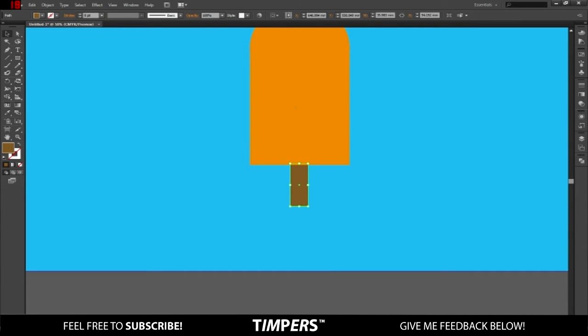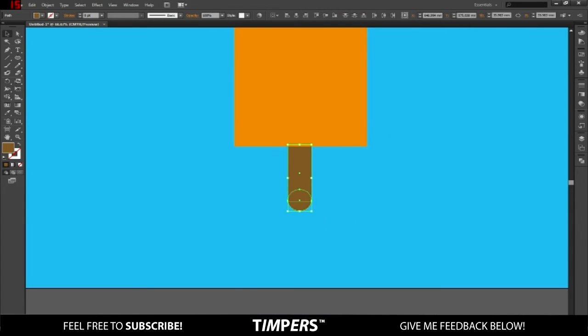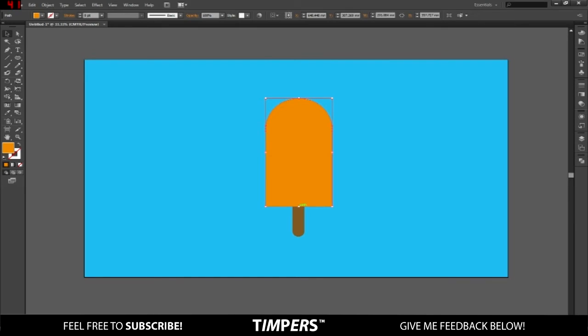Then go to the circle tool again, click, hold Shift, and drag down from the corner until it hits the side like before, then bring it down so it looks like it's curved at the bottom. Click and hold Shift on both shapes and Unite so it's a group. I've got the main stick shape — I'll resize it a bit.